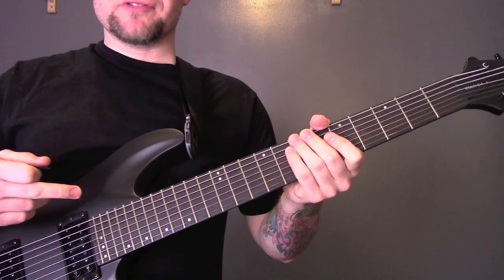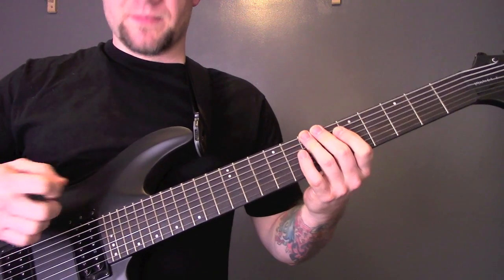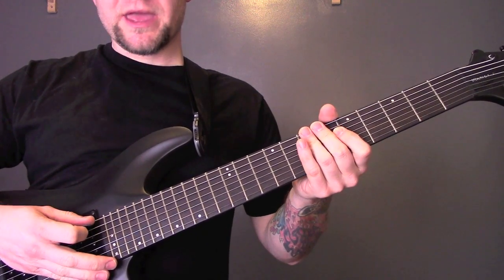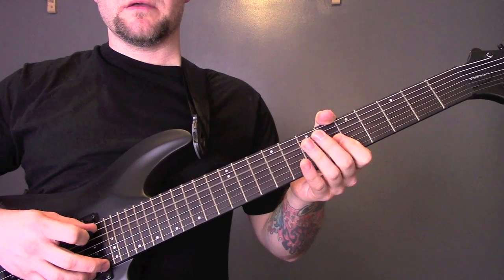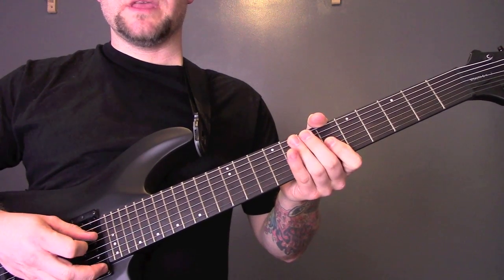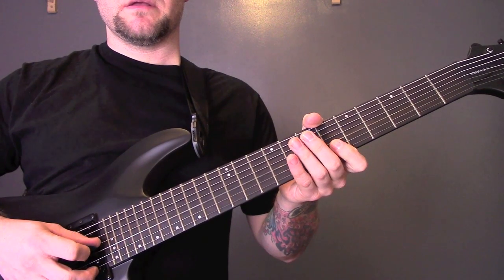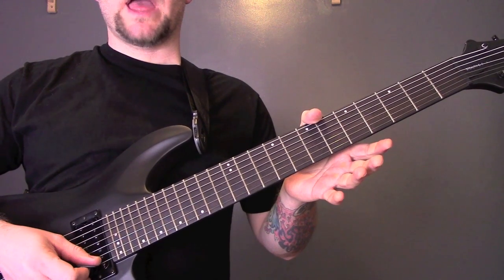So for tuning, I'm on a 7-string. If you're on a 6-string, it's in B standard. So B, E, A, D, G, B, and E.